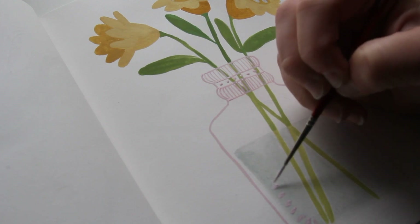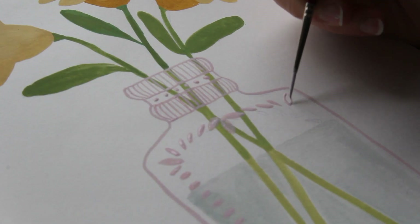I guess it doesn't really look like glass, but it's okay. It's cute.